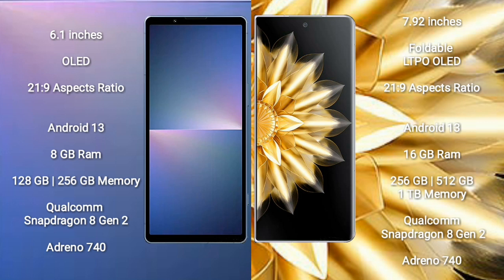Sony Xperia 5 Mark 5 runs on Android 13. Honor Magic V2 also runs on Android 13. The Xperia 5 Mark 5 comes with 8GB RAM and 128GB or 256GB internal storage with a Qualcomm Snapdragon 8 Gen 2 processor and GPU Adreno 740. Honor Magic V2 comes with 16GB RAM and 256GB, 512GB, or 1TB internal storage with a Qualcomm Snapdragon 8 Gen 2 processor.